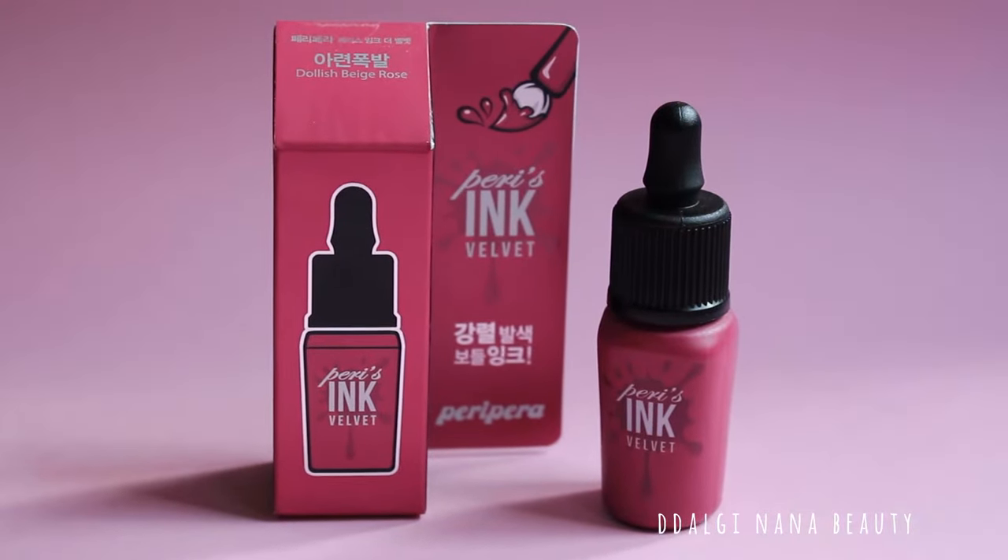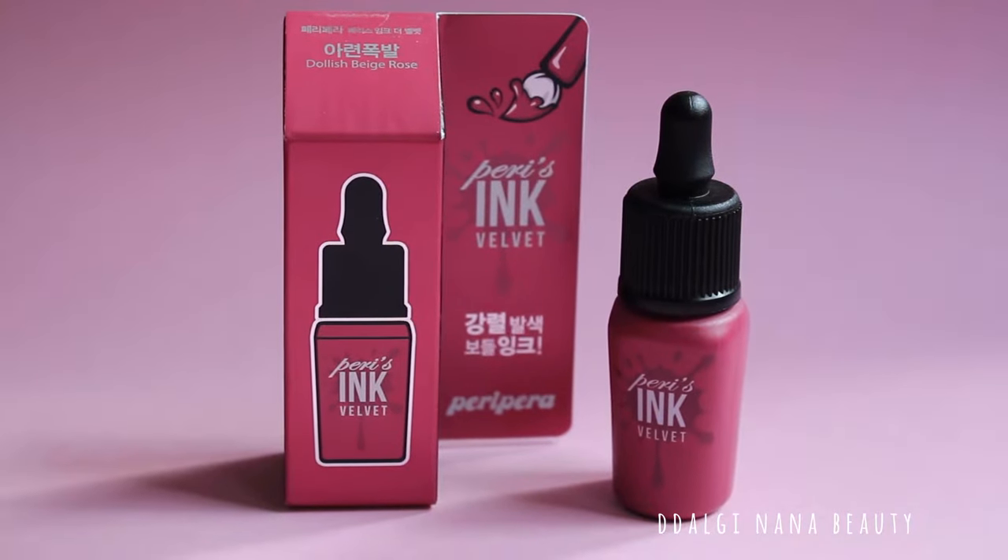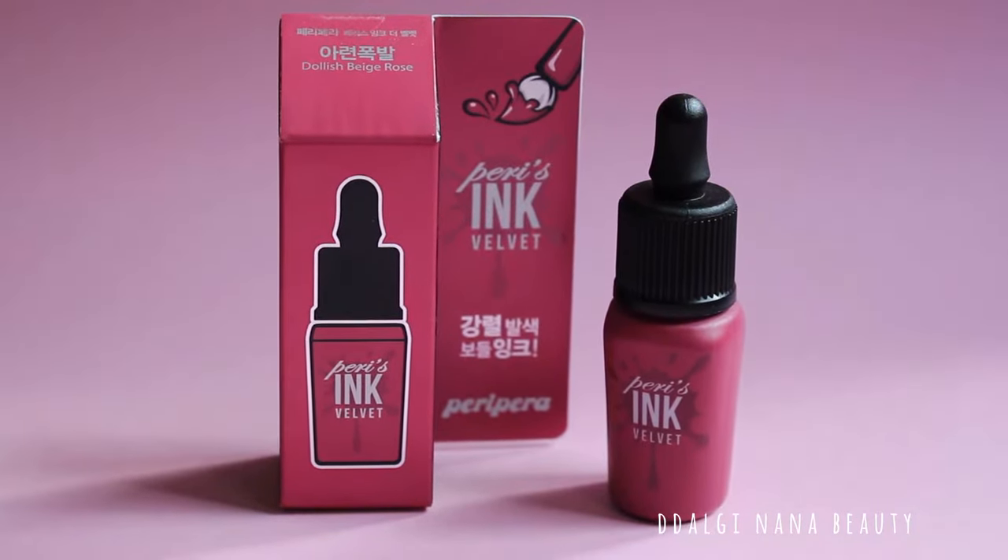Hello everyone! Have you ever heard of Paris Ink before? It's all over the internet so I decided to do my review as well.